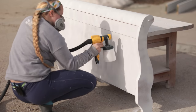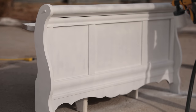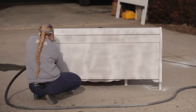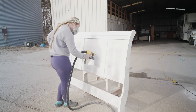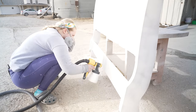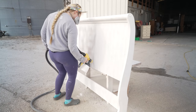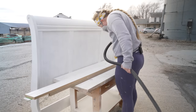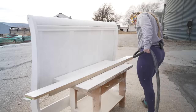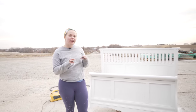I already put the paint inside the sprayer, so we're just ready to hook up and go. I got full coverage with just two coats of white on everything, so we'll come back and do the top coat here in a little bit.